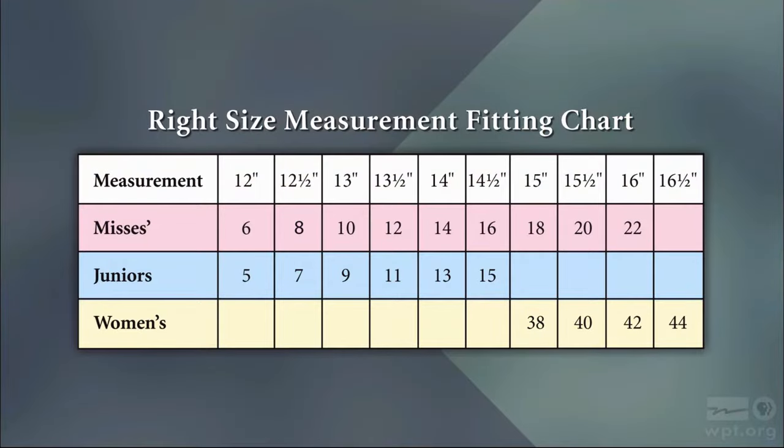Size 14 happens to be 14 inches, and it changes a half of an inch per size. So if we go down to 13½ inches, that would be a size 12; 13 inches, a size 10, and so on. In the opposite direction, the same thing: if size 14 is 14 inches, then a size 16 is 14½, and size 18 is 15 inches.